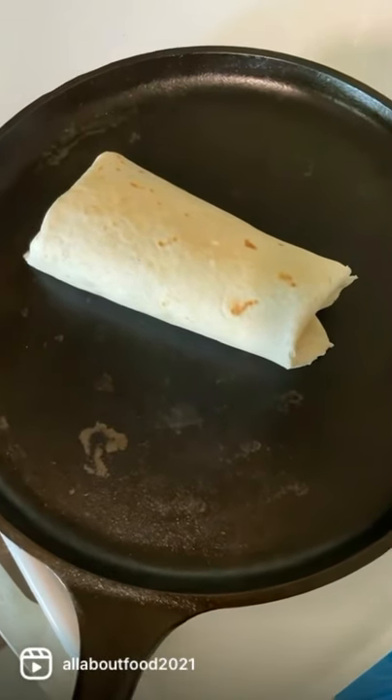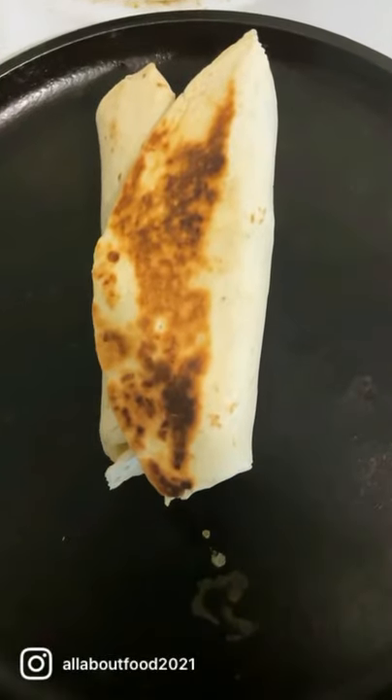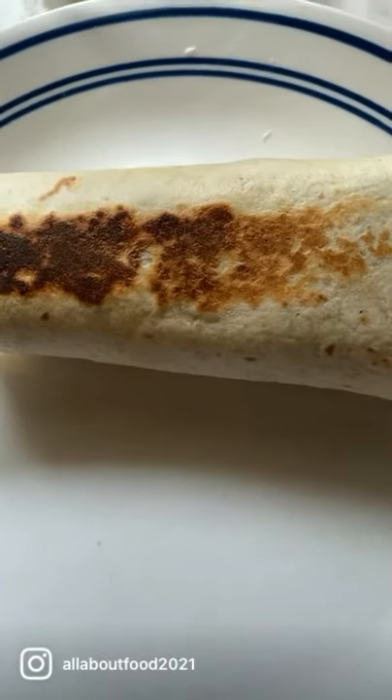Okay, get your griddle hot. Let's brown it up. Alright, let's roll it over. Brown the other side. Okay, it's done. Let's cut it open.